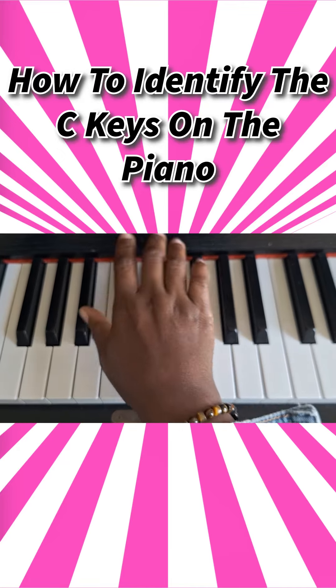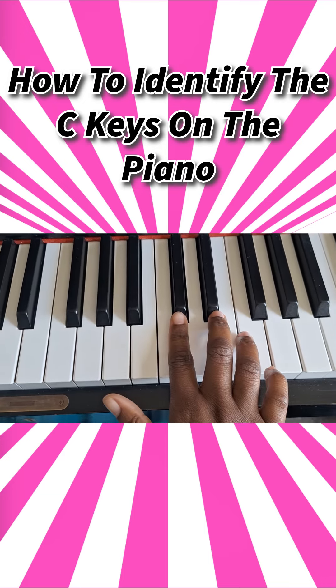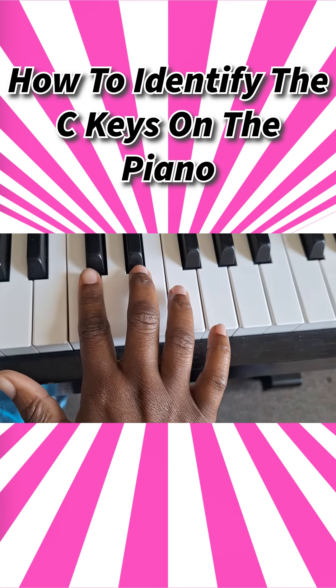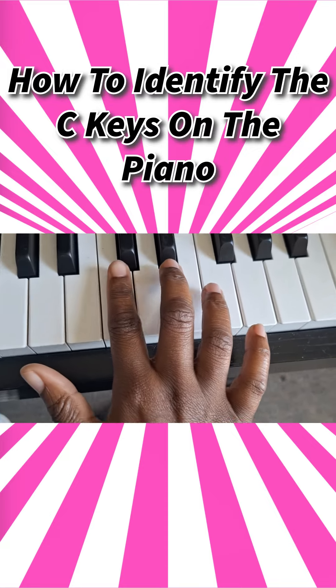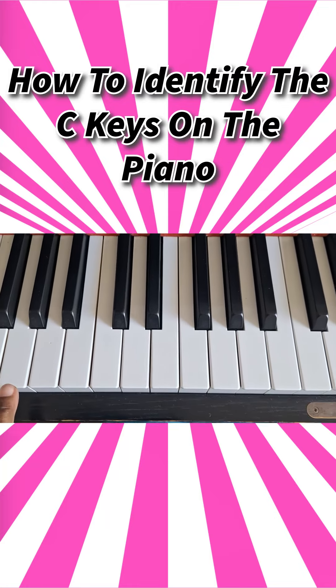On the piano you have two groups of black keys — you see that, boom — you have another group, boom, then you have another group, boom, you have another group, boom. So anytime you see that, this is a...